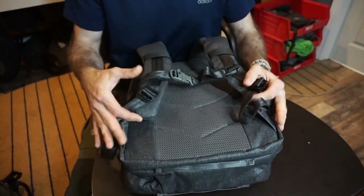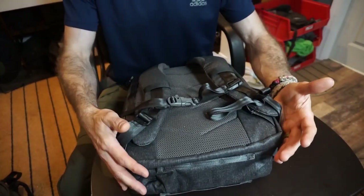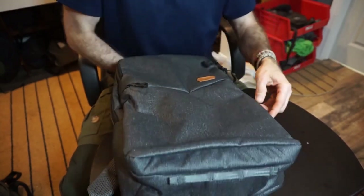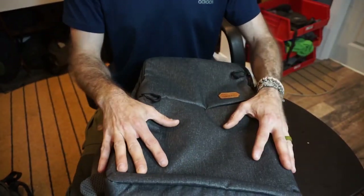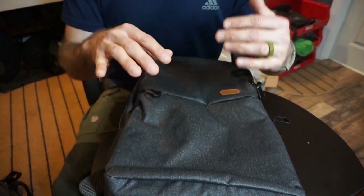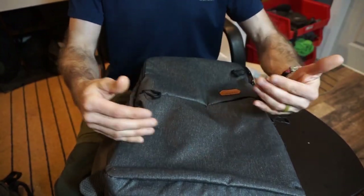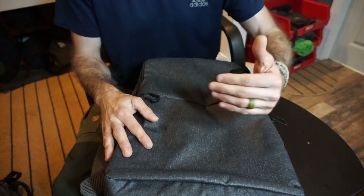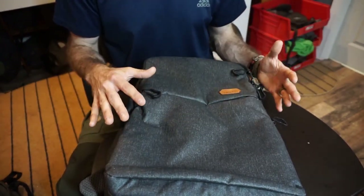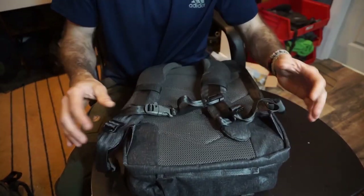There is no waist strap, and that for me is probably perfectly fine, especially for an EDC bag. I'm not going to need it — this is really at the heart of it an urban EDC bag. I'm not taking this off-road or back country. There are other bags out there if you're looking for something for the back country or the bush; this would not be my choice for that. I don't really blame them for not putting a waist belt — I don't think it's needed for this particular style pack.